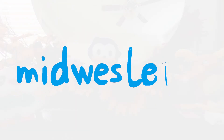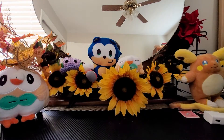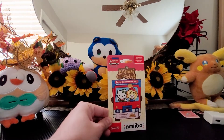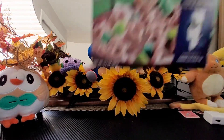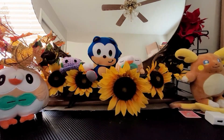What's up YouTube, it's your boy Midwest Steven out here doing an unboxing of some Animal Crossing Sanrio collaboration pack — just kidding, we're doing Minecraft cereal — just kidding again, we're opening this box that I got in the mail today.